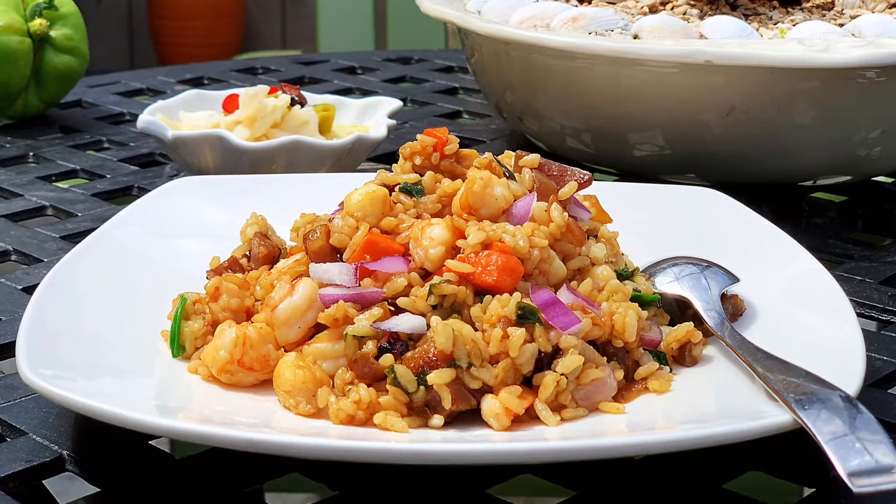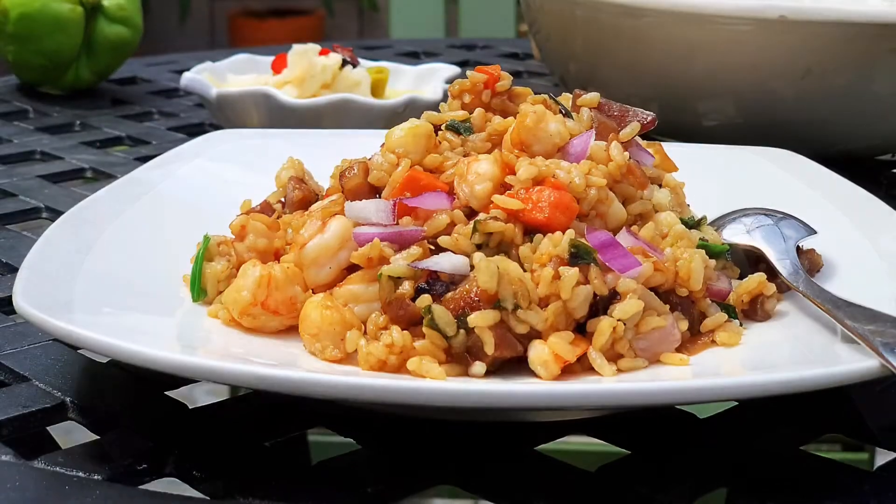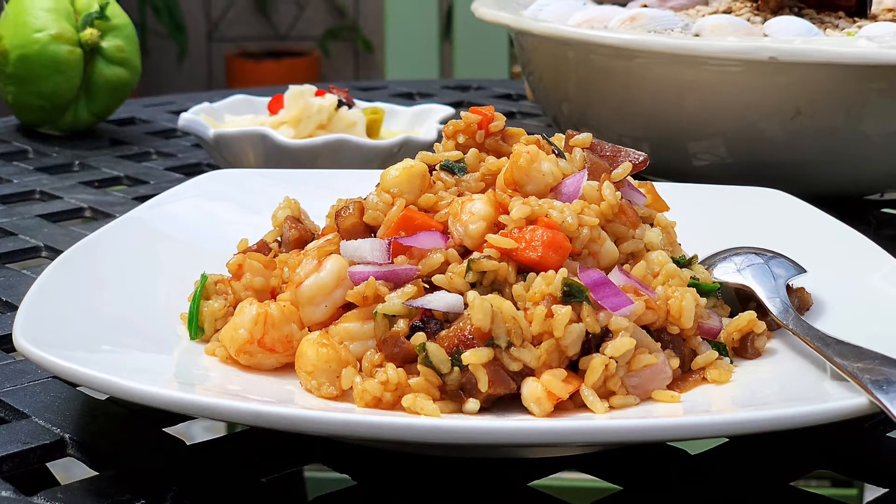Hello everyone. Crazy Chinese woman here. Today I'm going to cook Chinese fried rice.